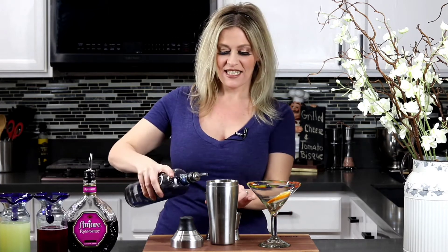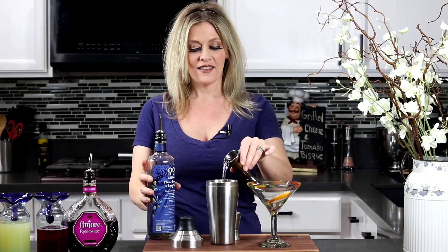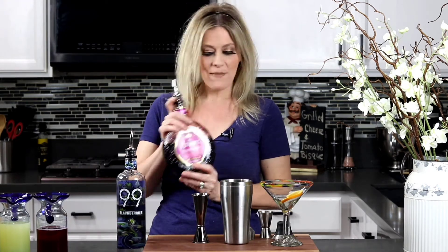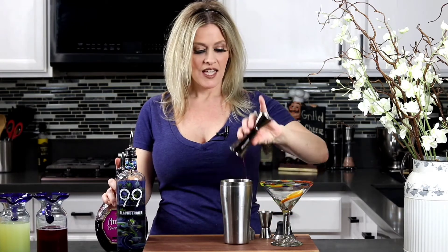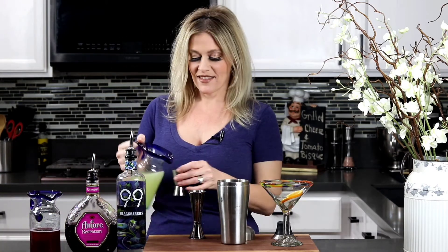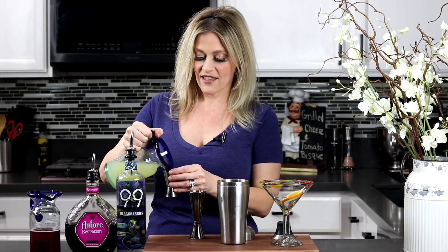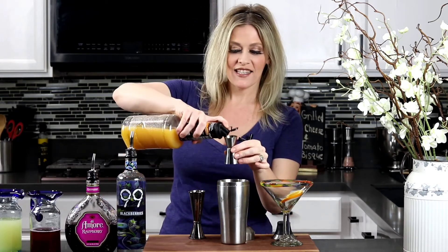One and a half ounces of 99 Blackberries, one and a half ounces of your favorite raspberry liqueur, one and a half ounces of cranberry juice, one ounce of fresh sweet and sour, and last you can top it off with a half ounce of your favorite passion fruit syrup.